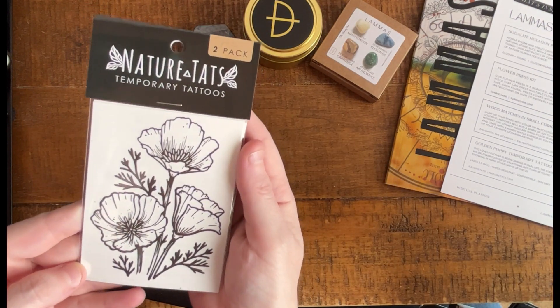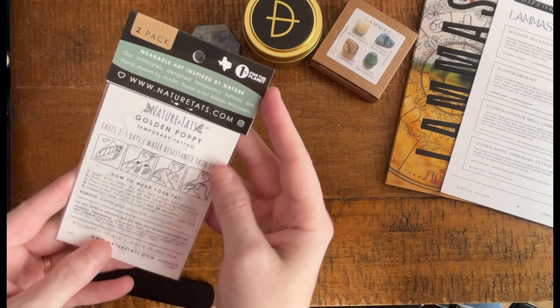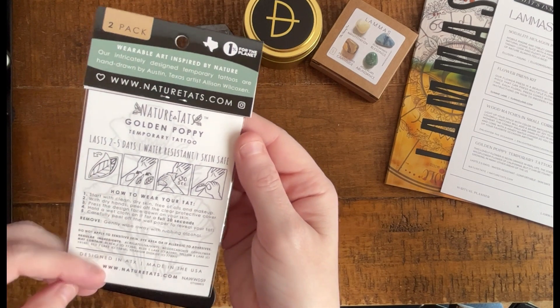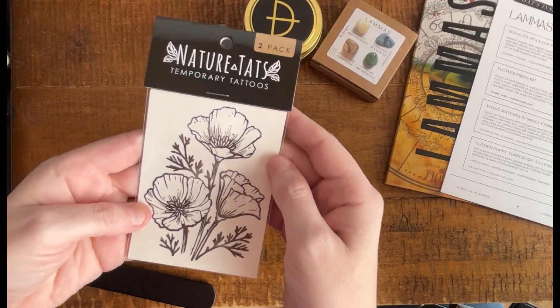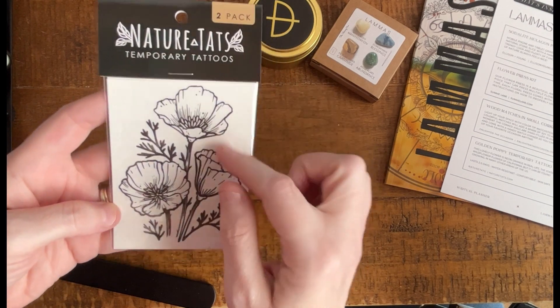Next up, a two-pack of temporary tattoos. These are California poppies — or golden poppies. Temporary tattoos are so much fun. Before I got real tattoos I was very much into temporary tattoos. These are great — very bold lines.